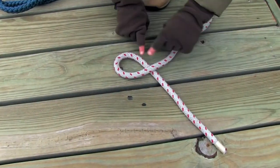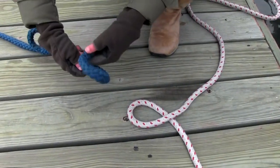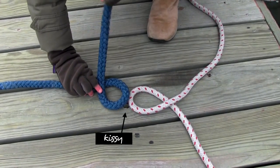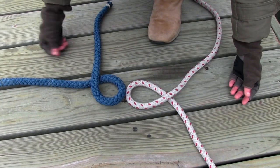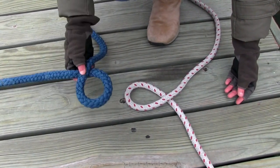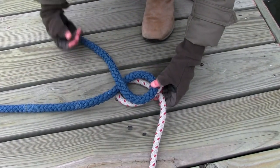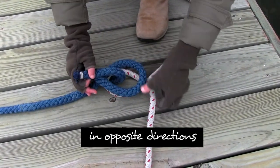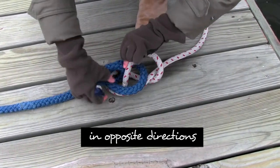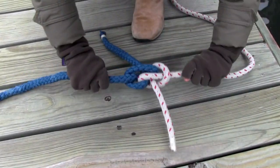I like to call the Zeppelin bend the 'kissy fishy knot,' and here's what you do. Start by making a loop with the bitter end crisscrossing underneath the standing end. Then make a second loop in the opposite way with the bitter end crossing on top of the standing end. Stack the two loops on top of each other. The one with the bitter end on top is your top fish; the one with the bitter end on bottom is your bottom fish. Then wrap those bitter ends all the way around and pull through the center. Work both sides — and it looks good.